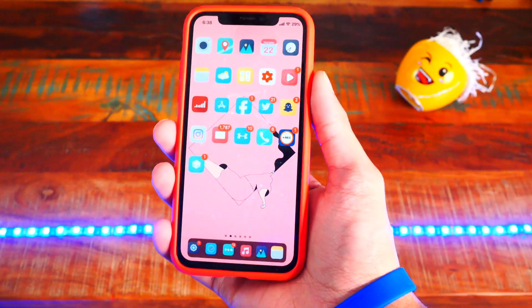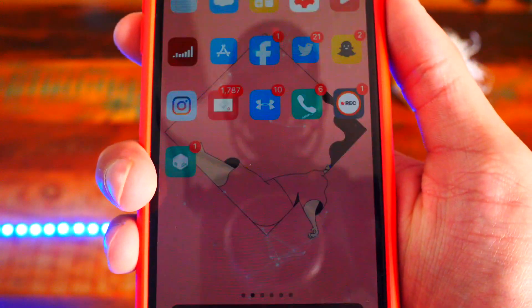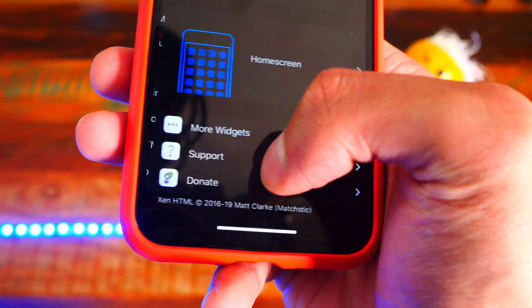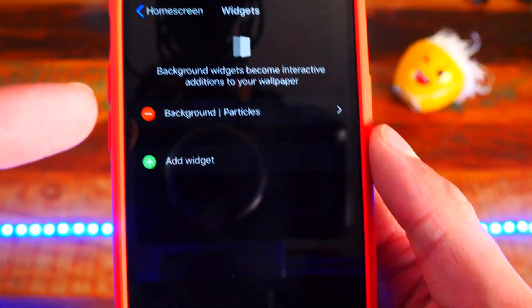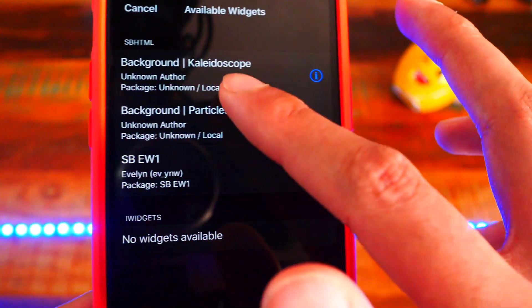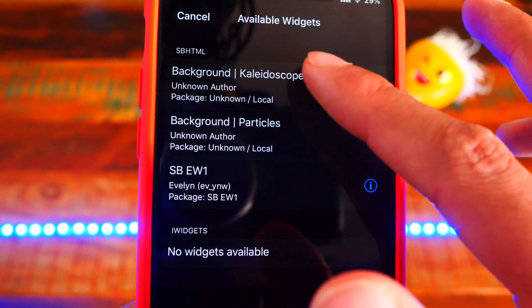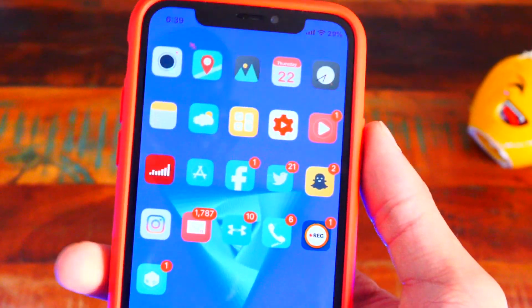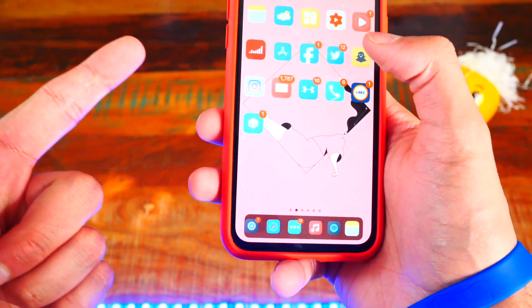I almost forgot — Zen HTML. You can see the animation I have going on the background and it also shows up on my lock screen. To set it up, open Zen HTML in the settings app and head to lock screen or home screen, then tap on Background Widgets and tap Add Widget. There are two pre-installed options — a Particles one which is so cool, and another one that gives you a moving wallpaper. I prefer the Particles one personally. This tweak is called Zen HTML.